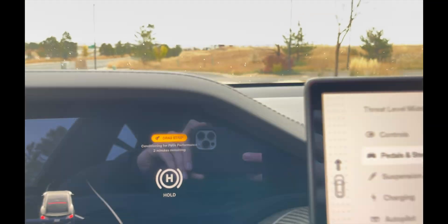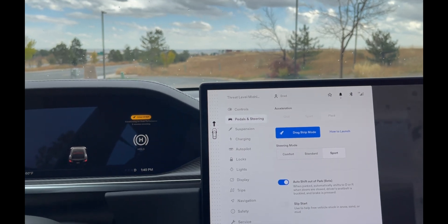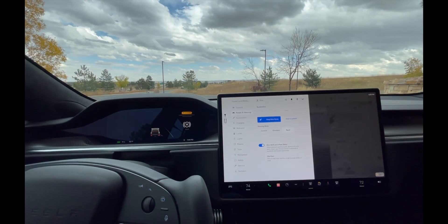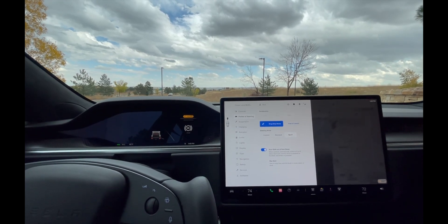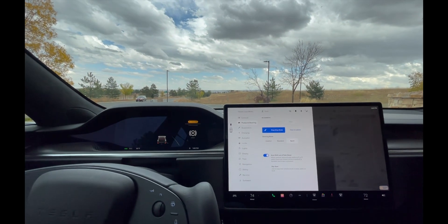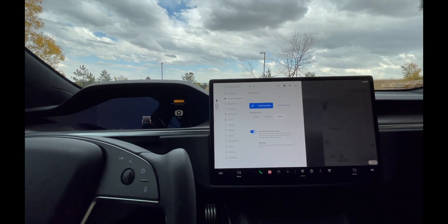All you need to do is wait, and you can still drive the vehicle while you're waiting. I pulled it out of the garage, hit Drag Strip Mode, and it said it was going to be about 32 minutes. It's probably been 32 minutes and it's now stuck on two minutes, so it'll probably be another five or ten minutes. It kind of lies to you about the timer.